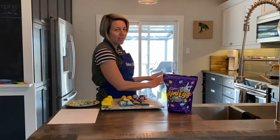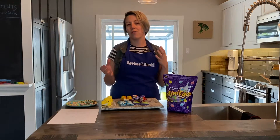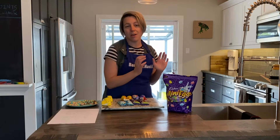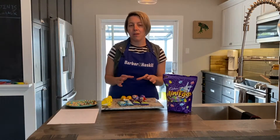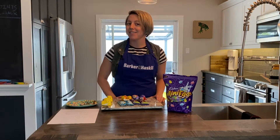We have the brownies in the oven right now and they're gonna cook for about 25 minutes. You're gonna want to make sure they're still a little bit pliable when you take them out. Then we're gonna put some of these ingredients on, put it back in for a little bit of time, then bring them back out, let them cool, and finish the decorating with some of the marshmallows and fun stuff we have here.